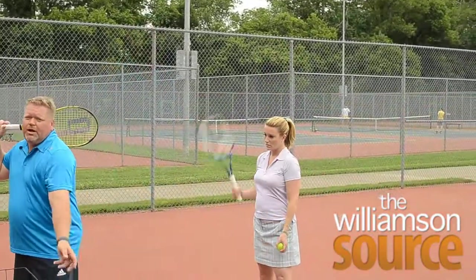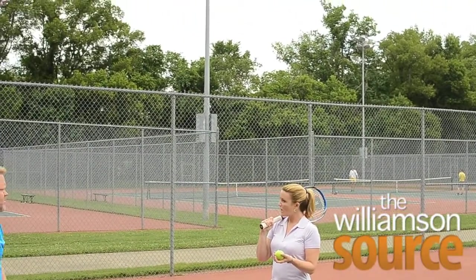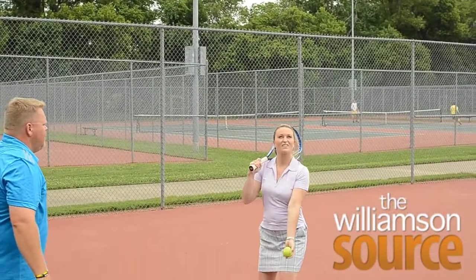And then once you get that, is it really power that you need to work on when you're serving, or what is it that you need to concentrate on? Well, after you have a good toss, then it's just making good contact. If you have a good toss with good contact, it's money.